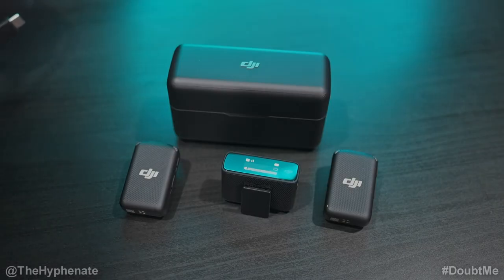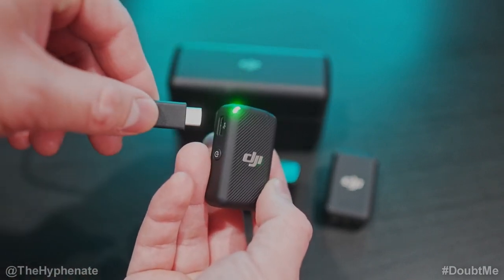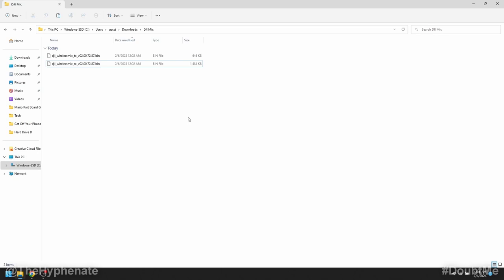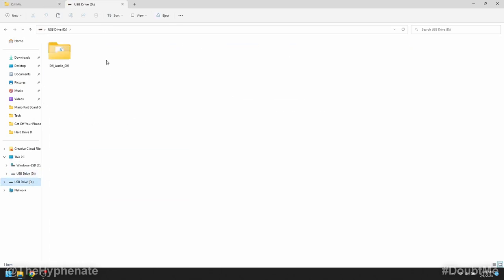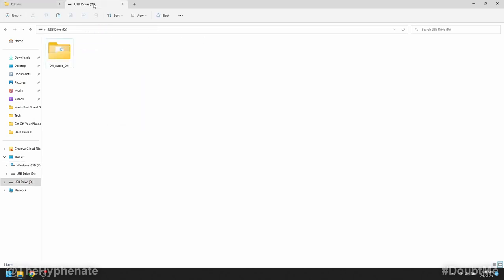Now plug in the USB cable to the computer and let's start with the transmitters. Go ahead and turn the transmitter on, then connect the USB cable. On your computer, it should appear as a USB drive because the transmitters have internal storage for recording. Double-click to open the drive, go to your downloads, and copy the TX file. Go back to the USB drive and do not put it in the audio folder — make sure it's in the root folder. Paste it there and that's pretty much it. Once pasted, go ahead and eject the drive.